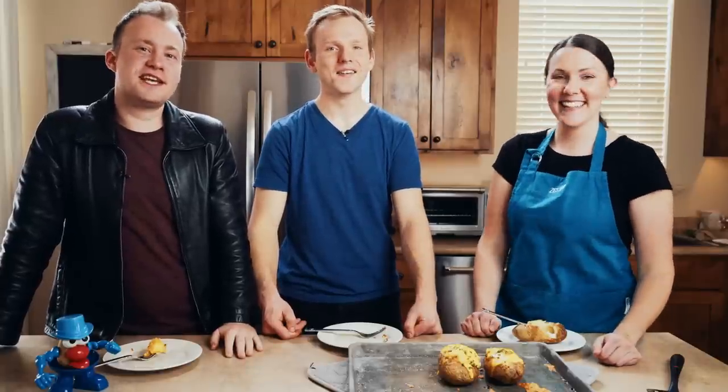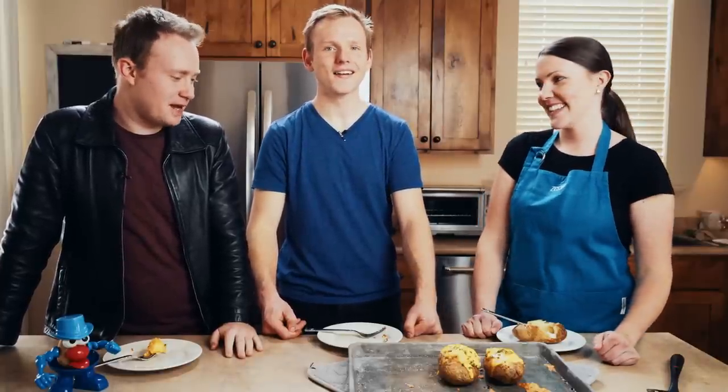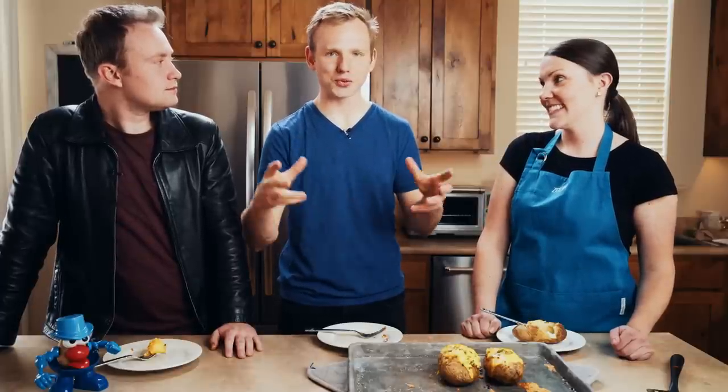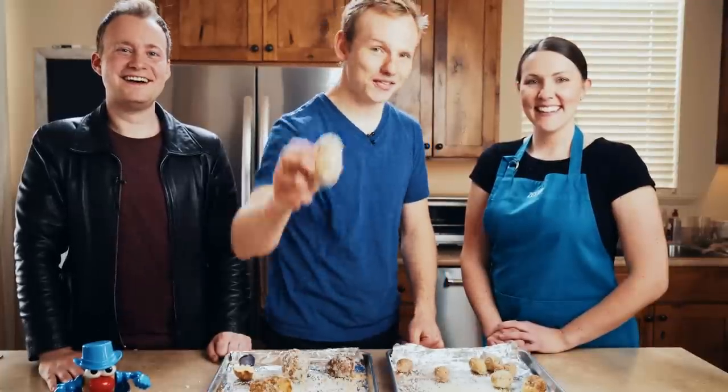A big thank you to Christine of the Zested Foods YouTube channel for teaching us how to make these awesome twice-baked potatoes. They were delicious — it's my pleasure, thank you for having me. We'd encourage you to check out her YouTube channel where she does a bunch of cooking tutorials. You can also see a video we did with her where we taught her how to make salt potatoes, which is a super simple, good, and basic recipe all about glorifying the simpleness of the potato. We're going to leave a link here and we'll see you in the next one.